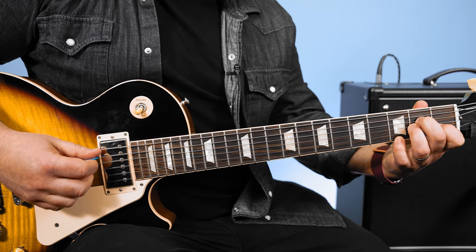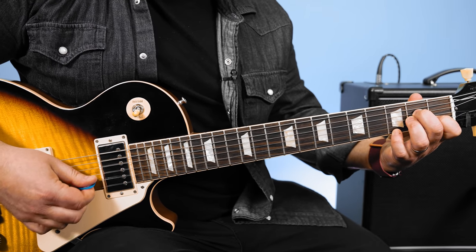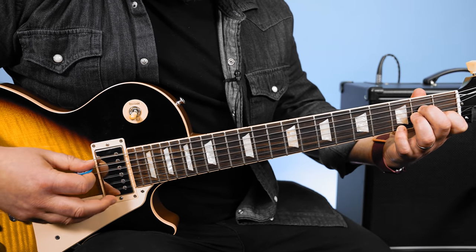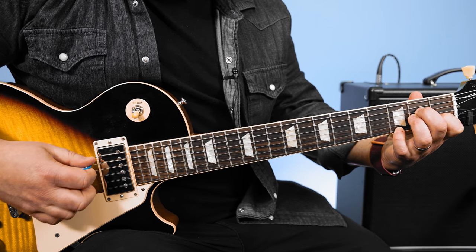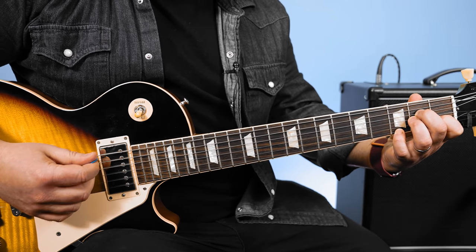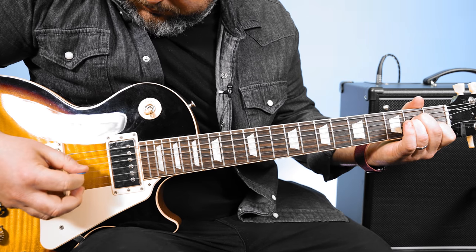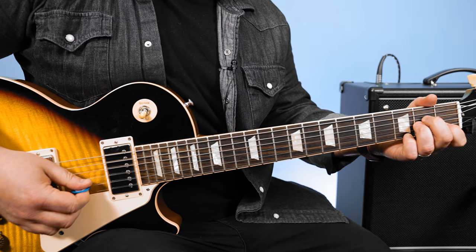Now you just put your pinky down and all we're going to do differently is start with that A string, but now we're going to hop over to the B string and do that same pattern: A string, B string, G string, D string, high E string, D, G, B. So that last pattern once again.